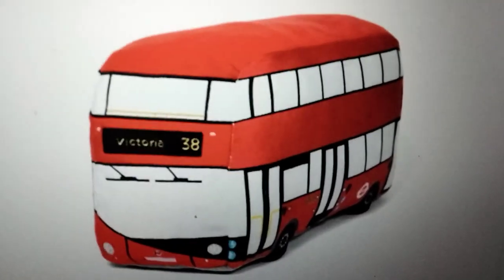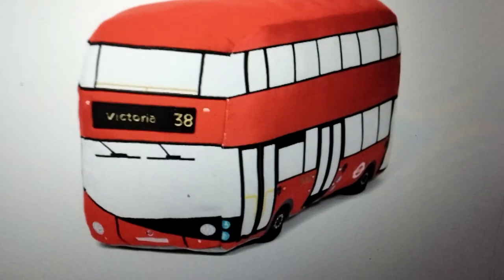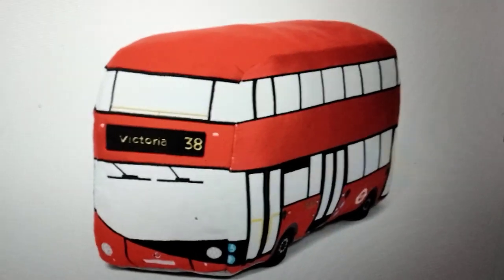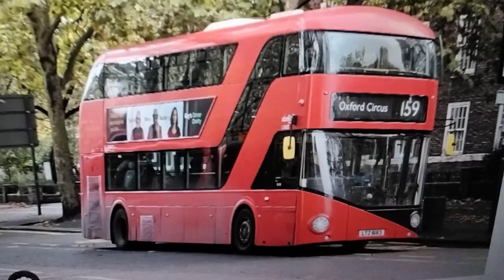Hi guys and welcome to another episode of Plush Reviews. Today we are going to be reviewing the Route Master London Bus plush by the London Toy Company.